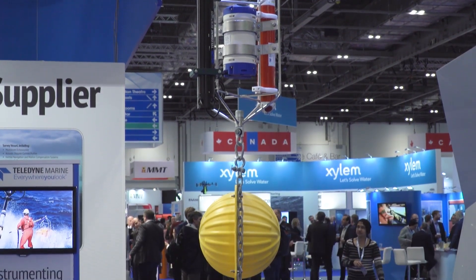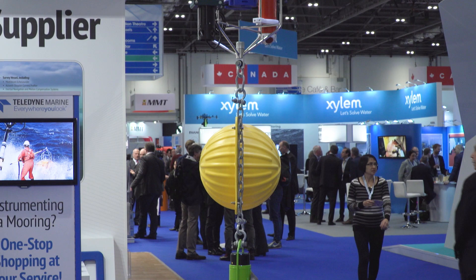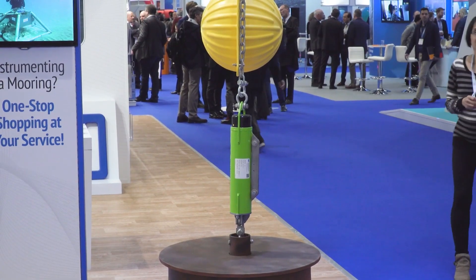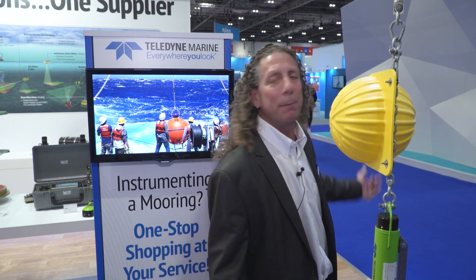Below this mooring frame, we have a yellow plastic hardhat containing a glass ball inside, which adds flotation. Those can be mounted anywhere on a mooring line wherever you need it. In this case, we have it mounted close to the acoustic release — also made by Teledyne Benthos — so that when the acoustic release lets go of the bottom mooring weight, which is a railroad wheel, it allows the system to float up more easily, making recovery much simpler.